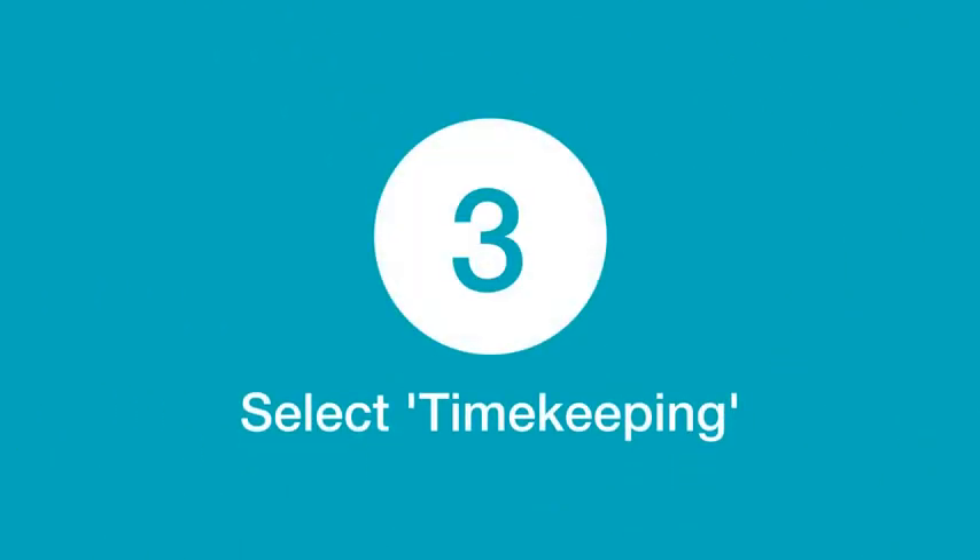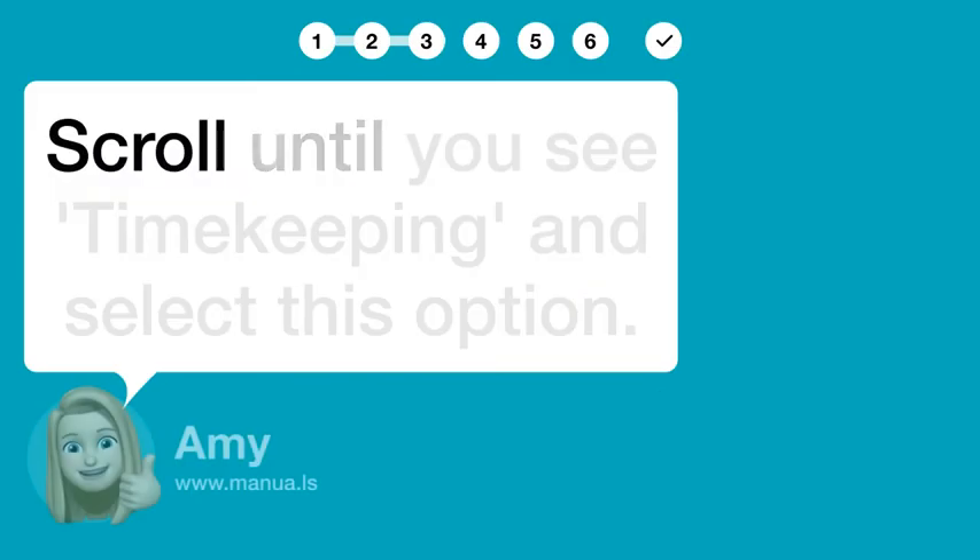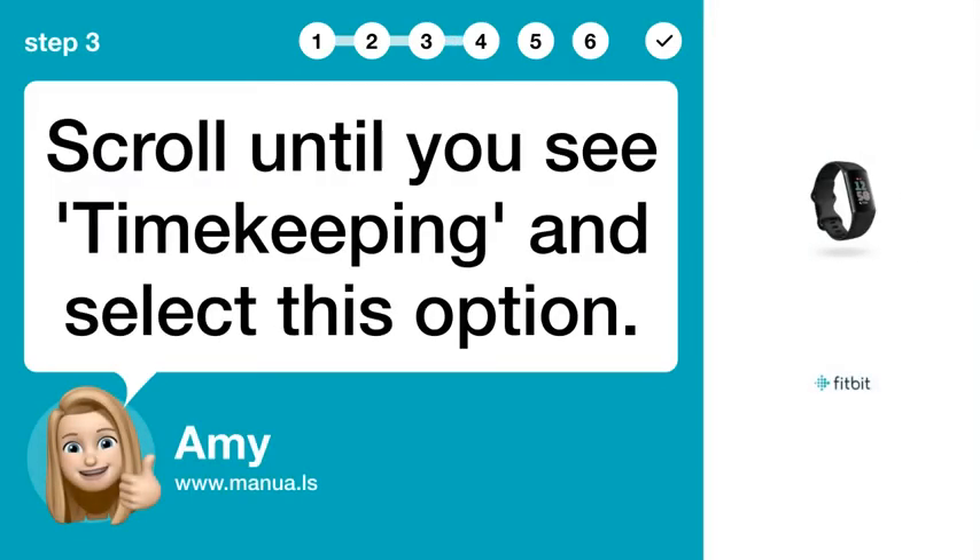Step 3: Select Timekeeping. Scroll until you see Timekeeping and select this option.